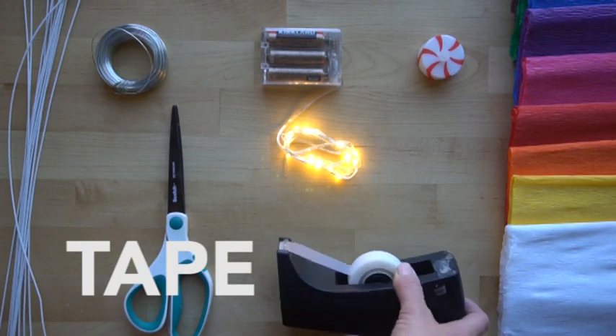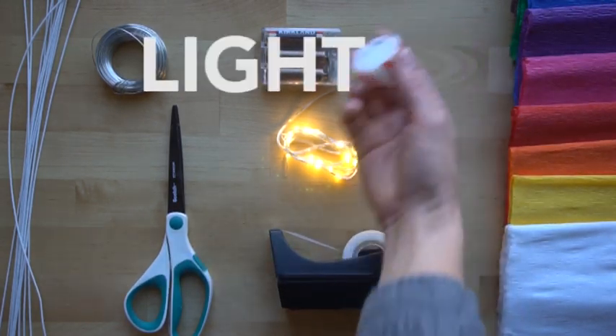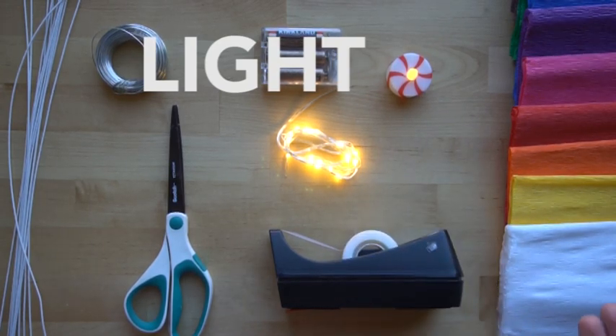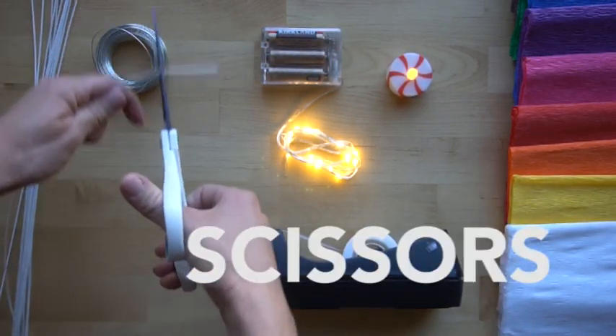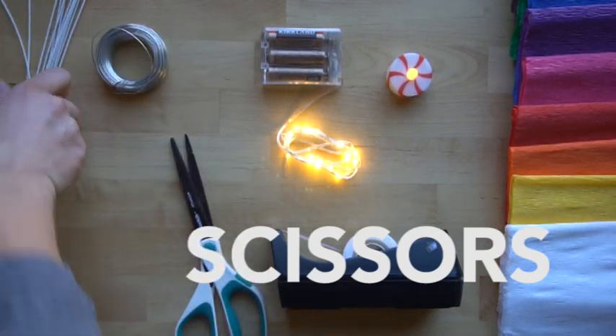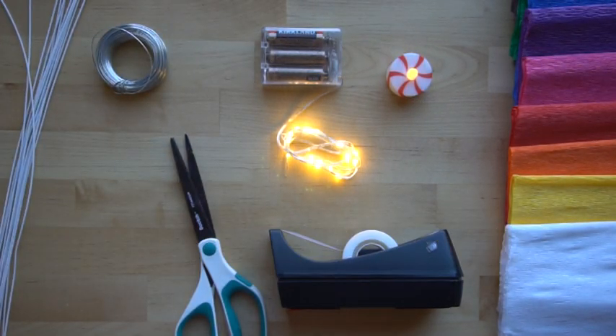You need tape to attach it, and I'm just using scotch tape. You also need a light — any battery-powered lights; these are just some I found at my local craft store. You need scissors, and the nice thing with 32 gauge wire is that it can be cut with scissors, which makes it a little bit safer and easier to use. And that's it, so let's get started.